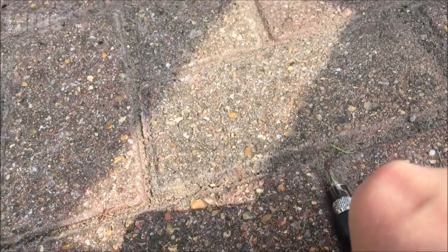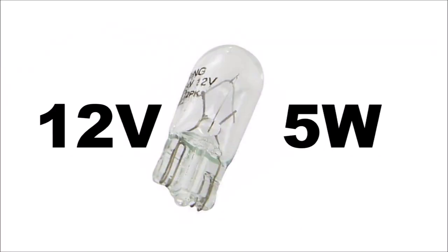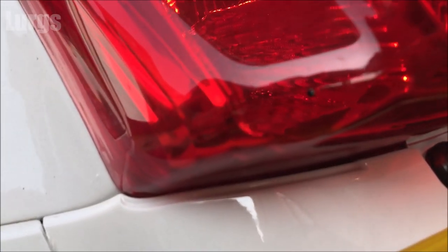I'm actually going to use my own version just because it's easier. You're also going to need your brand new bulb — this is a capless bulb which is a 12 volt 5 watt and it's clear glass.